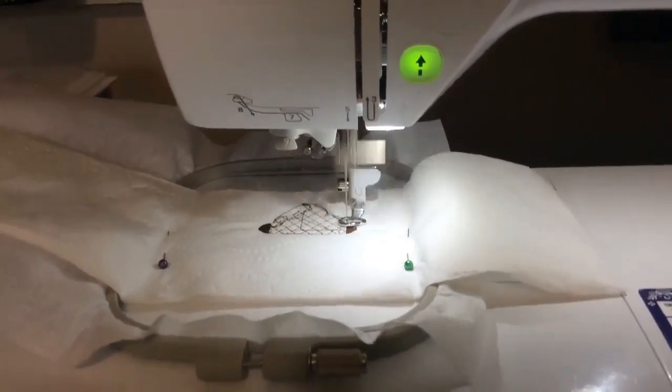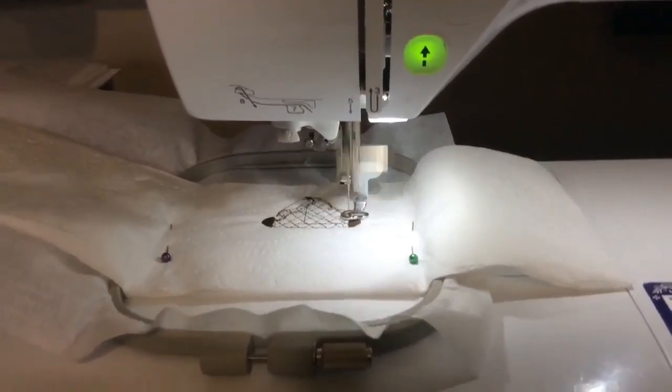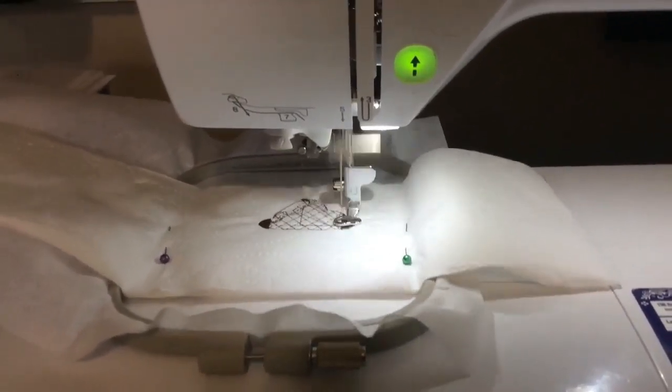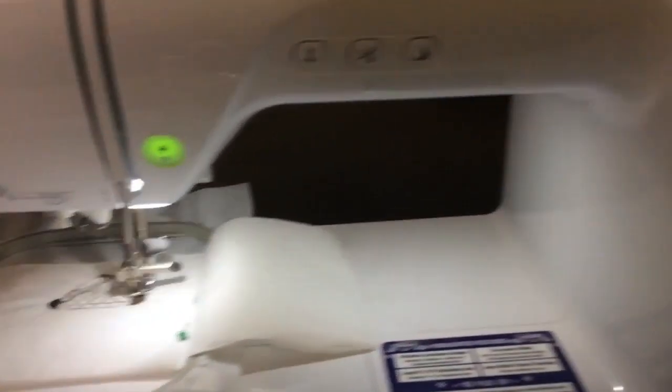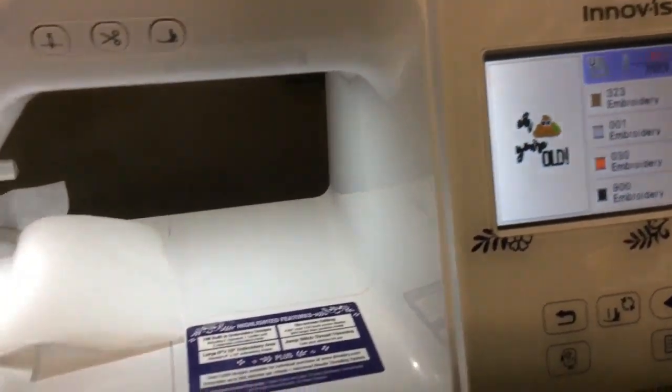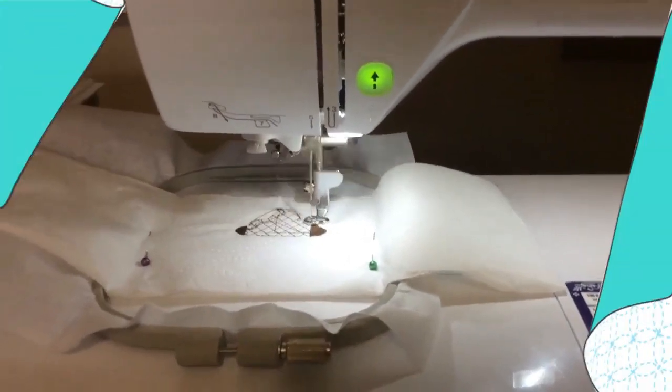As you can see, the machine is embroidering on it just as if there were fabric under the needle. From this point, I'm just going to continue through the thread changes until it's done. There's about 15 minutes on this design, and I don't think you want to watch the entire thing, so I'll be back with you in just a moment.